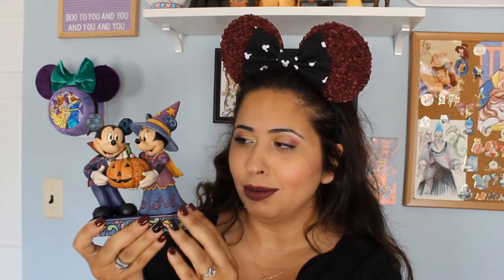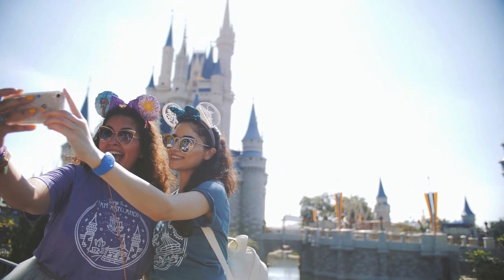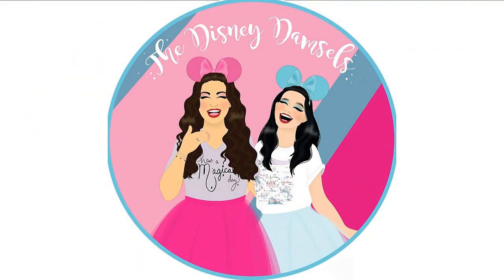Boo to you and you and you and you. Happy Halloween. Boo to you and you. Hi guys, welcome back to our channel. I'm Rewan.